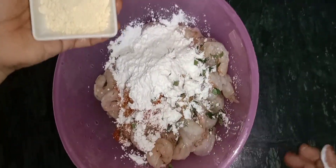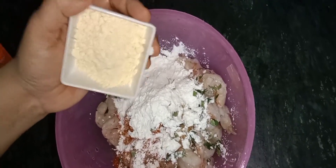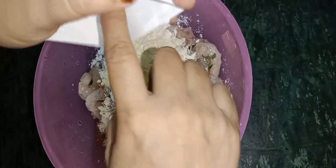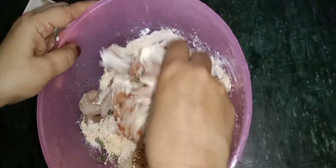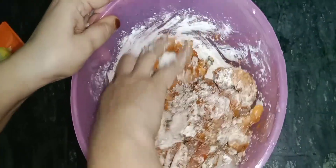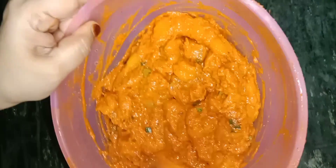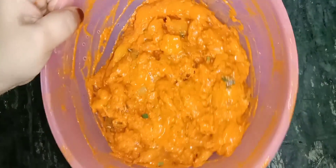This is besan flour. We can also add rice flour, but with besan flour the taste is better. We will add all of this and then rest it for half an hour before we fry it.